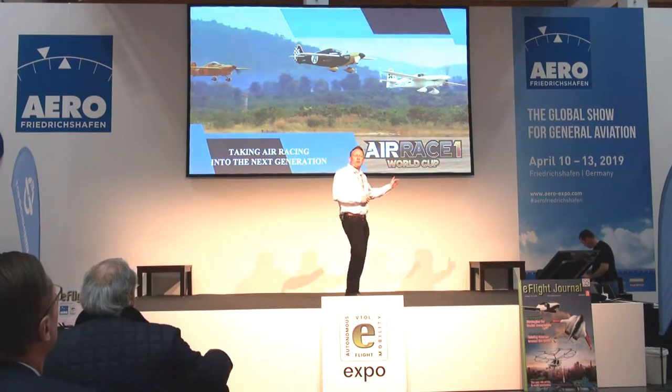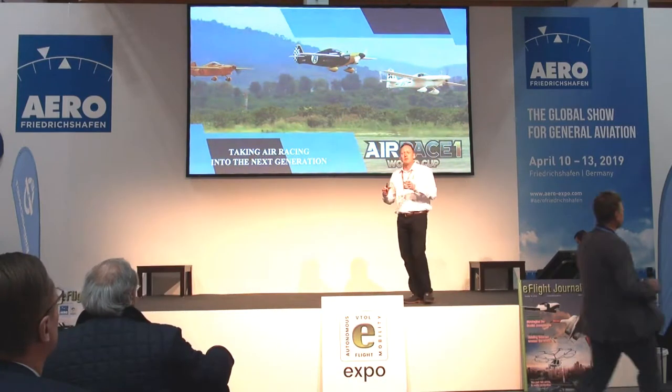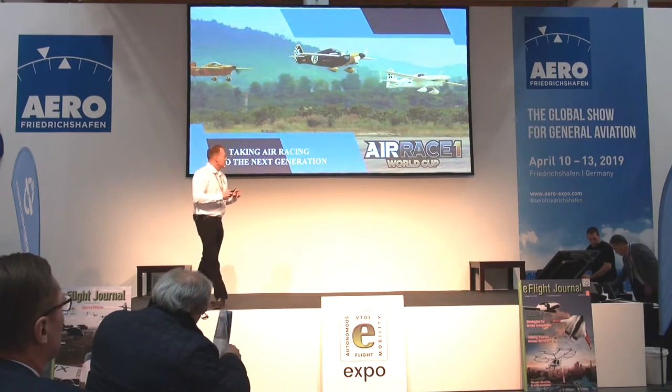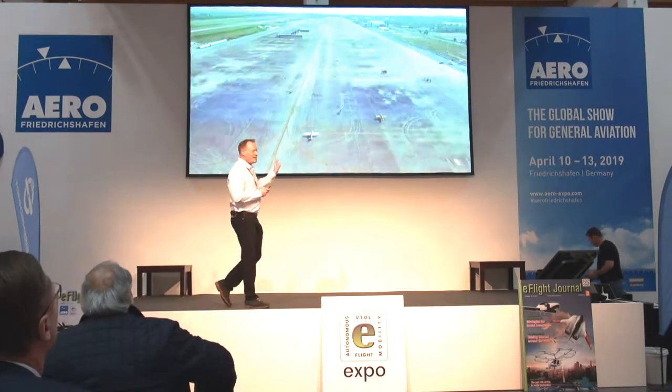Right now we're doing what's called the Air Race 1 World Cup — that's a form of Formula 1 air racing. Many of you have heard of what they do out in Reno, Nevada. I'll tell you a little bit more about that in a moment, but I find it a little bit easier to show you. Do we have some volume? Just a quick video.